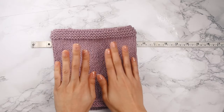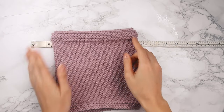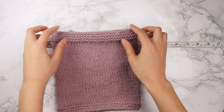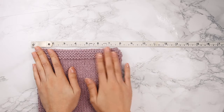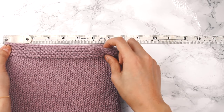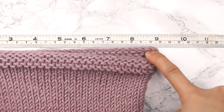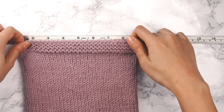Here is the devil cowl with a regular old bind off right here. Before I show you how to do the stretchy bind off, let's measure the regular bind off so we have a baseline to compare to. I'm going to stretch as far as I can and I think we can call it at 9 inches. Now I'm going to show you how to do the stretchy bind off and then we'll compare the two.